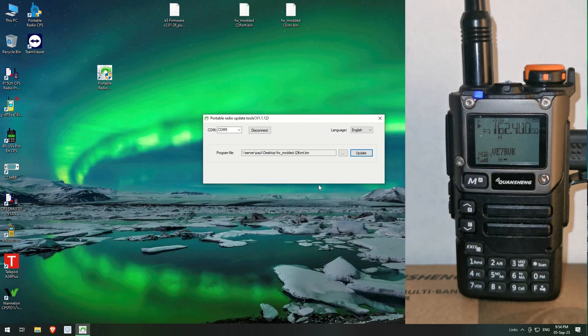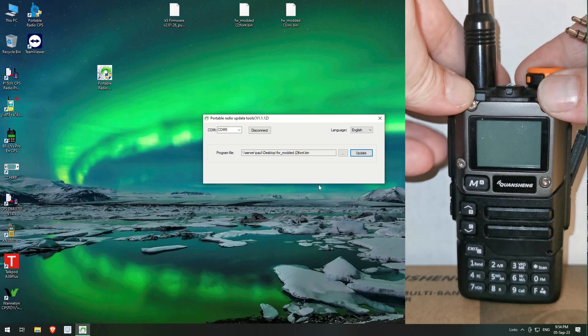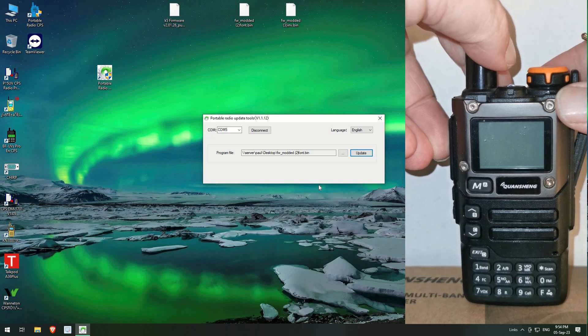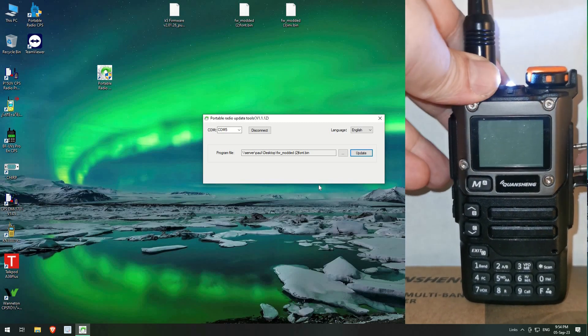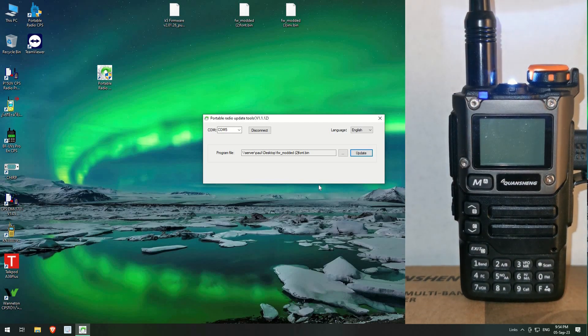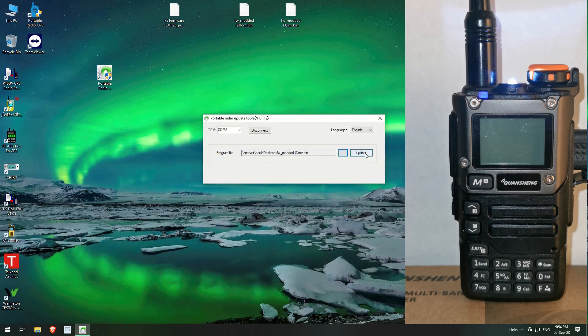Anyway, the next one. Let's unplug this, turn it off, put it back into firmware update mode by pushing the PTT, turn it back on again until the light comes on, and push the cable back in. This one inverts the display. Let's upload it and update — and the radio starts flashing again. We just wait for this.